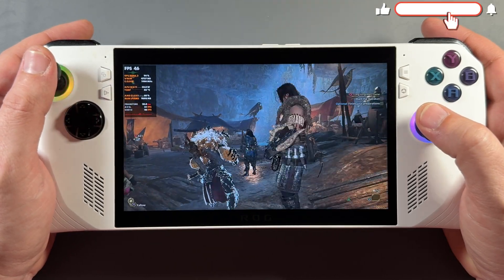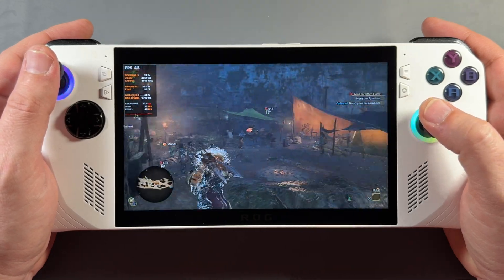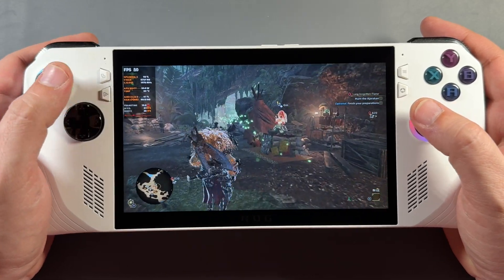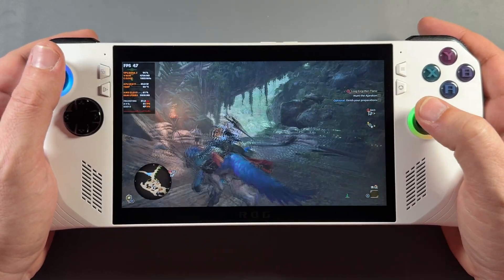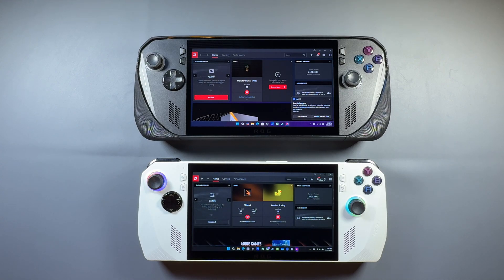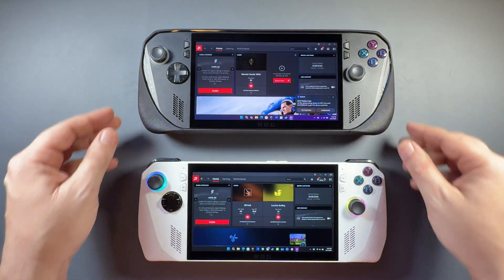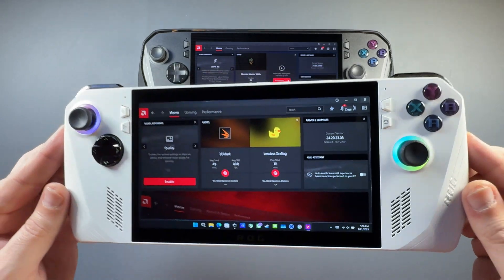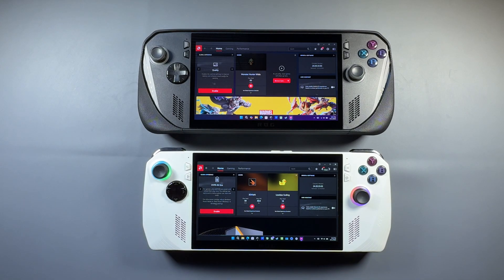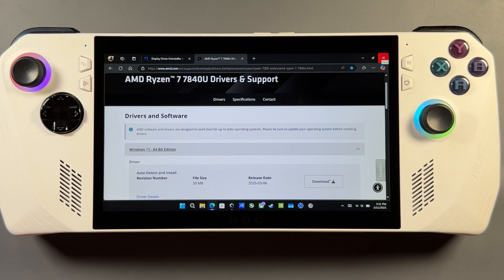Welcome back to the channel. We're going to be taking a look at sideloading the AMD driver 25.3.1, which has support for Monster Hunter Wilds and other games, brings us more up to date over the official driver, and also brings the new AMD Fluid Motion Frames 2.1. I've done guides on this for the Legion Go in the past — you guys asked me to do the Ally, so we're going to check it out. I've done this to the Ally X and the original Ally. We're going to use the original Ally in this video. It's the identical process and it definitely fixes all of my Monster Hunter Wilds issues on both devices.